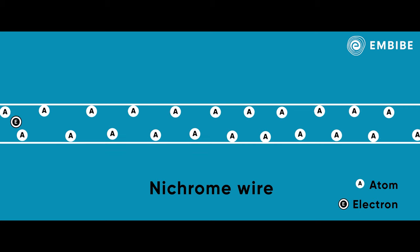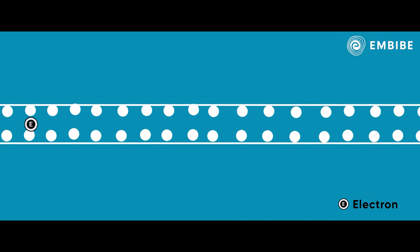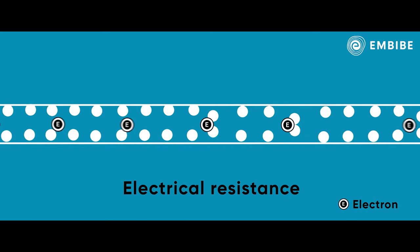This means the electrons hit the atoms in the nichrome metal wire more often than the silver metal wire. These collisions make the atoms in the nichrome metal wire vibrate, and this vibration of the atoms creates heat. When electrons flow through any conductor, the conductor offers some obstruction to the flow of electrons. This obstruction is known as electrical resistance.